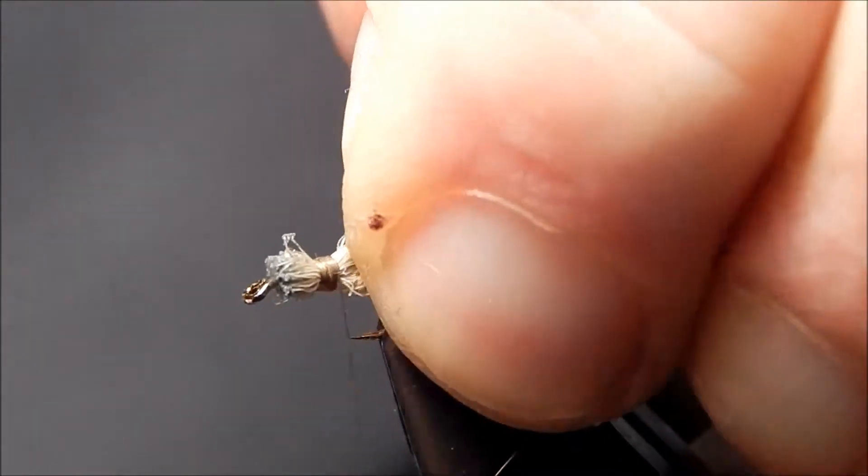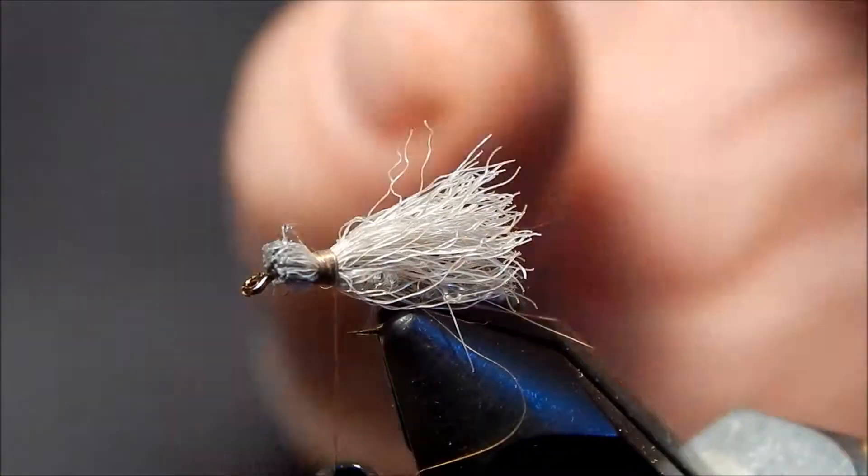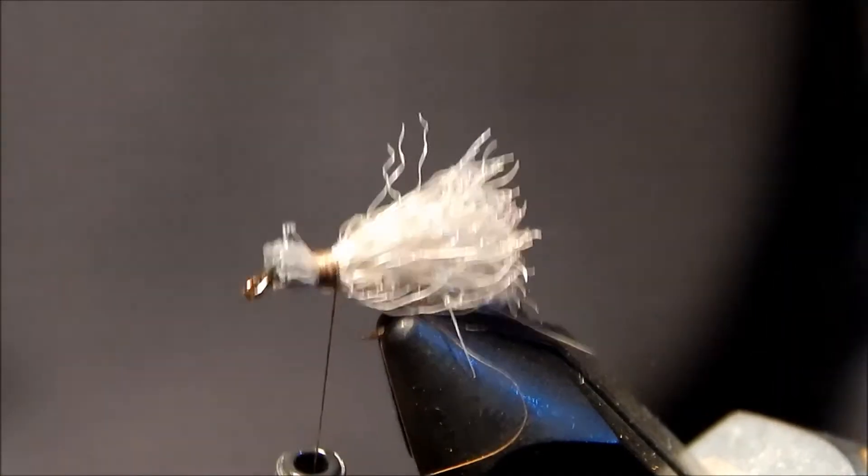Throw down about ten wraps. Once you get that wrapped on there, you can see it has a nice little head representing the caddis.